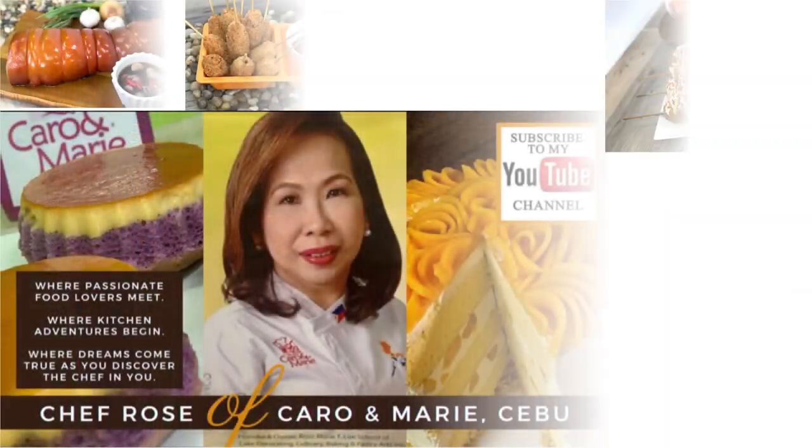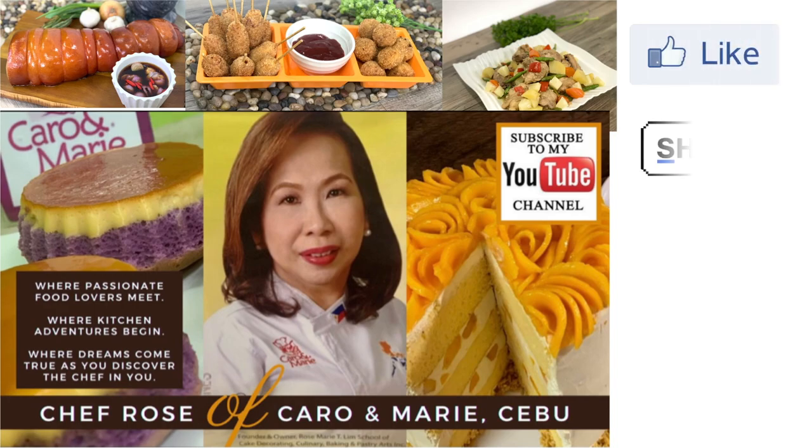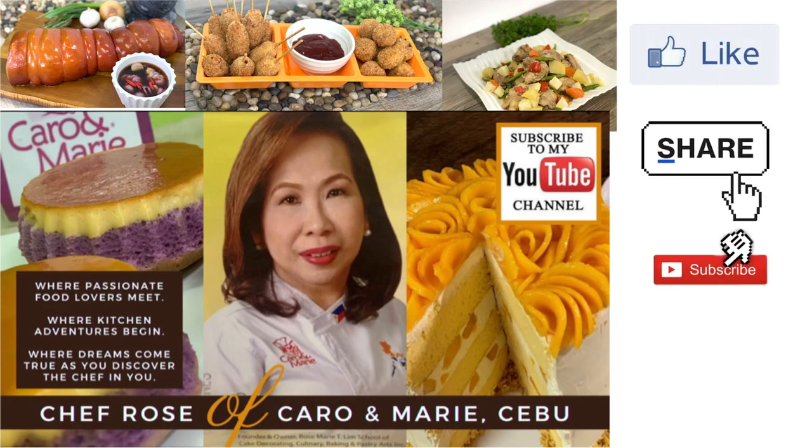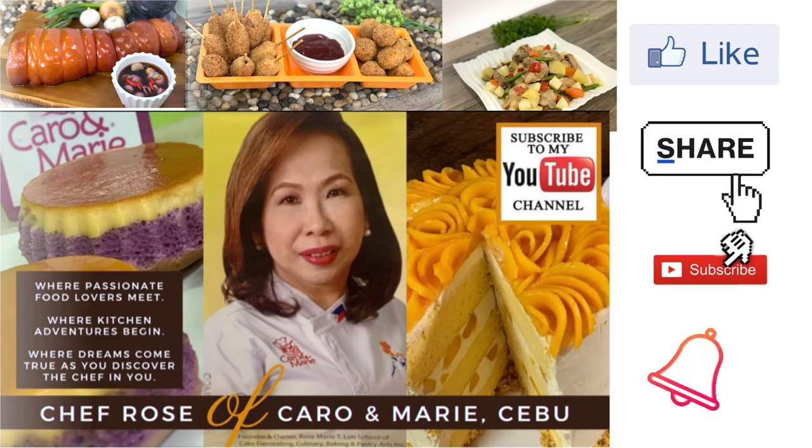I have many recipes to share with you. If you're interested, please like, share, subscribe, and click the notification bell so you can be alerted when a new video is uploaded.